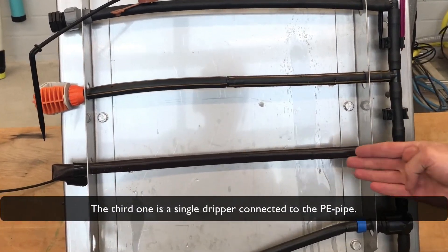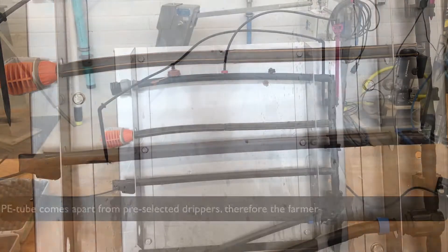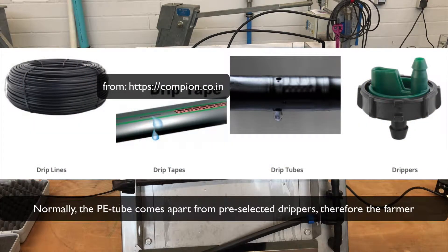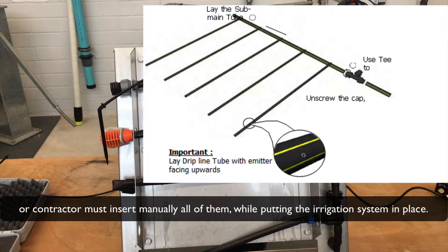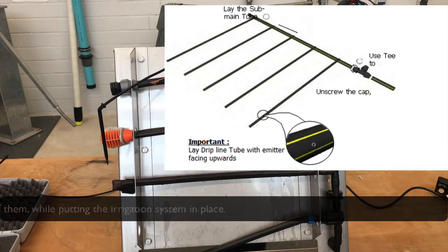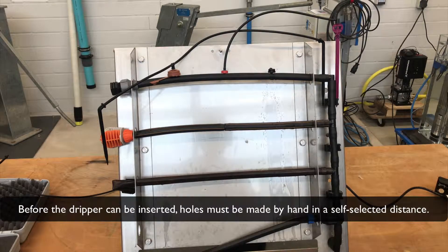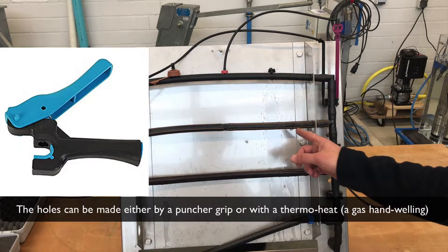The third one is a single dripper connected to the polyethylene pipe. Normally, the polyethylene tube comes apart from the pre-selected dripper. Therefore, the farmer or contractor must insert them manually while putting the irrigation system in place. Before the dripper can be inserted, holes must be made by hand with a self-selected distance. The holes can be made either by a puncture grip or with a thermal heat gas hand welding tool.